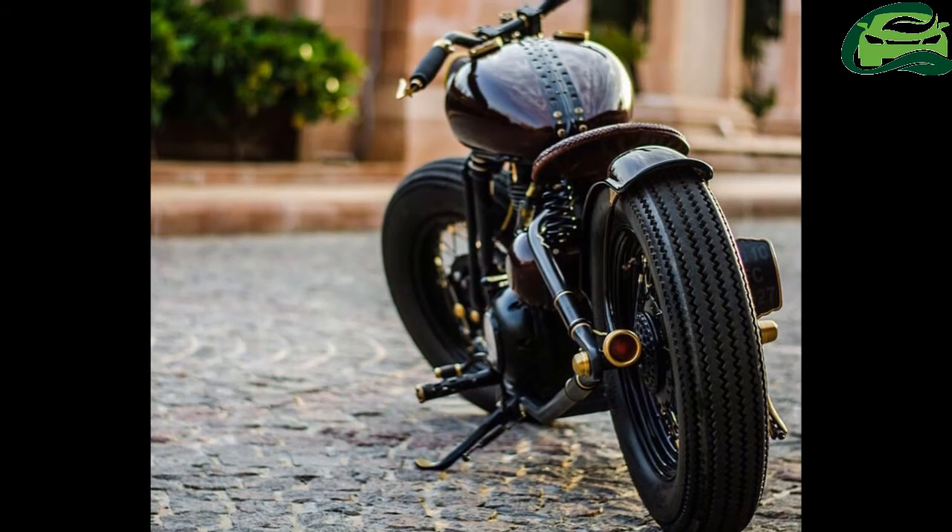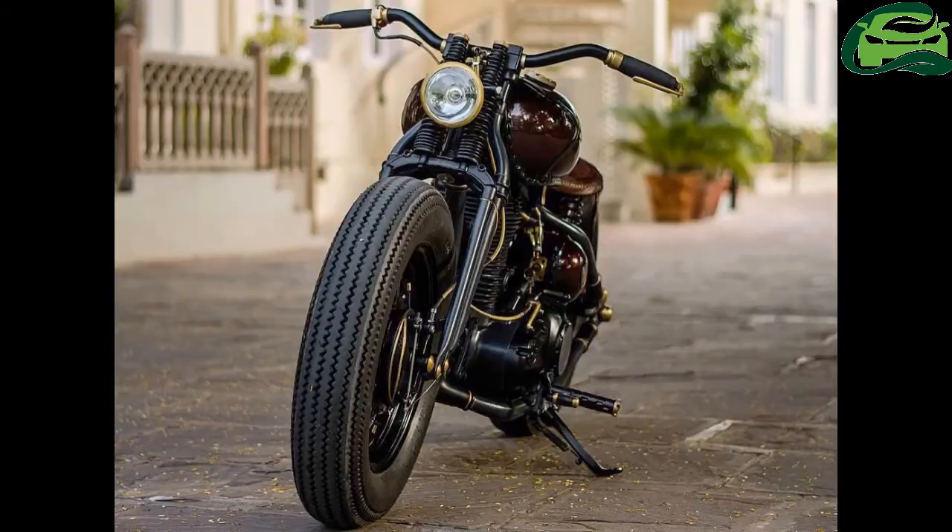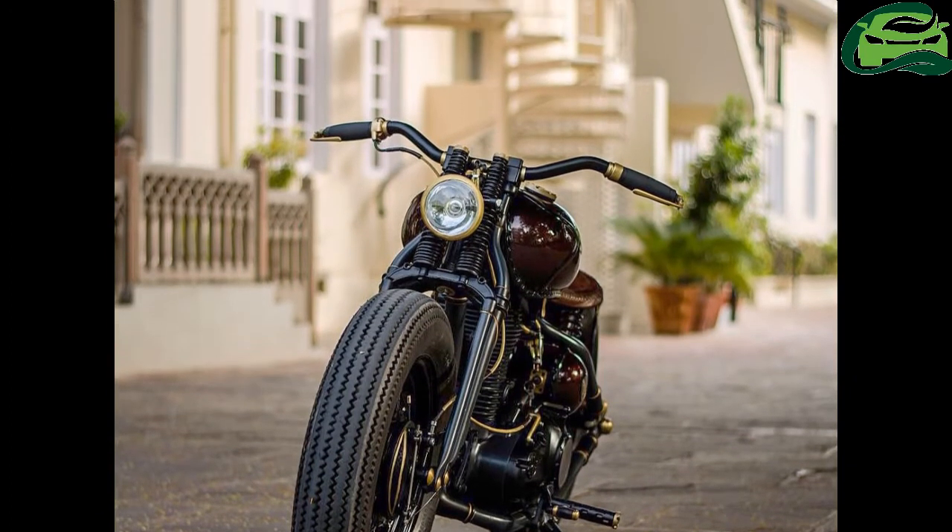The tires are shod on black spoke wheels with custom hubs. The motorcycle uses drum brakes on both ends.